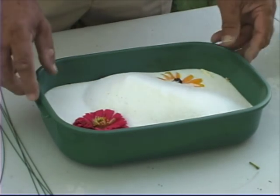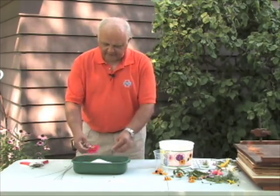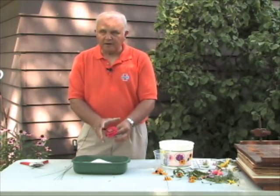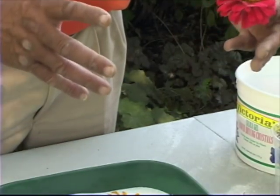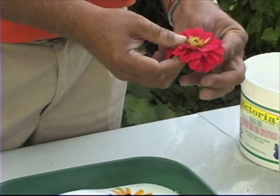The beauty of this method is that once uncovered, a dried zinnia will retain its three-dimensional shape and color will be almost exactly as you see it now. It's then ready to be used in a vase or other container as you see fit.